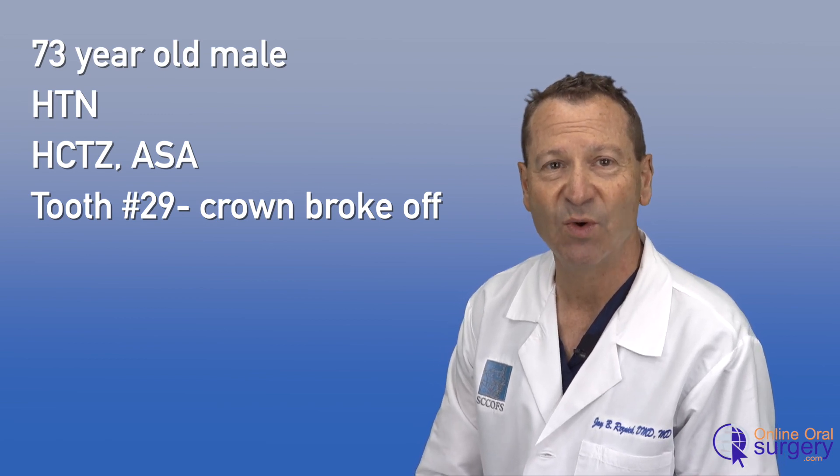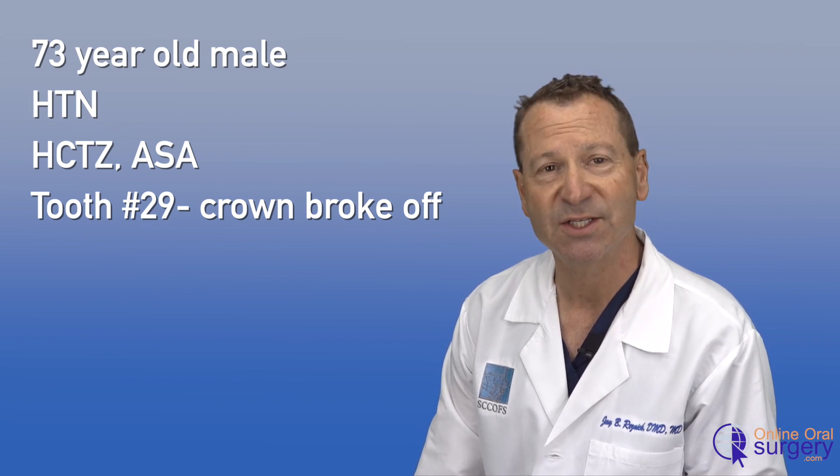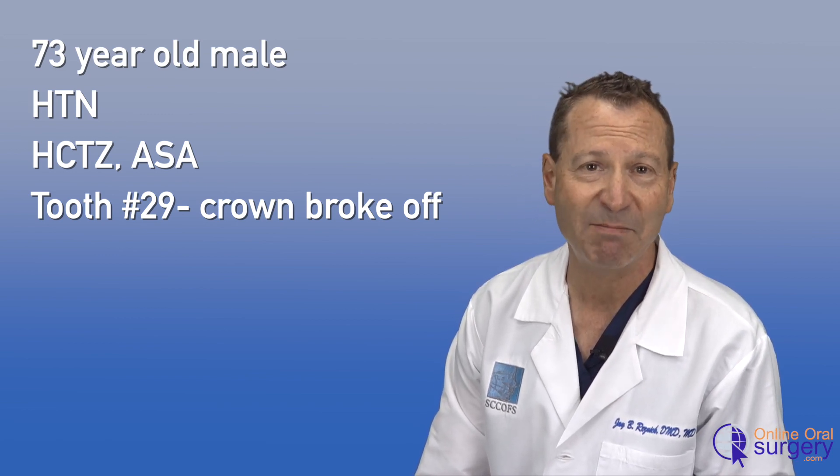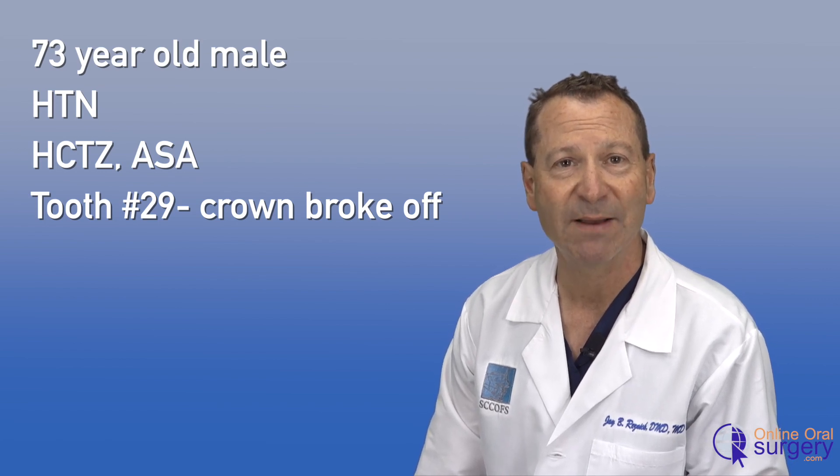You'll see in a second why he was referred. This patient is basically healthy, but he's on some hydrochlorothiazide for some mild hypertension. He's also taking aspirin, 81 milligrams per day.